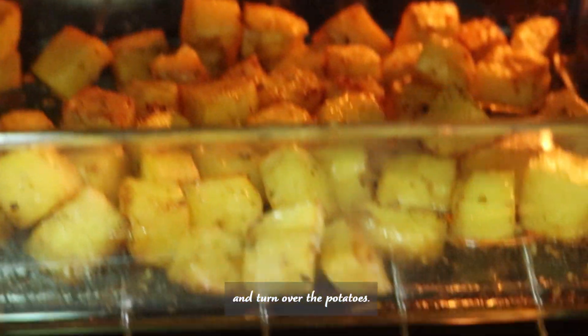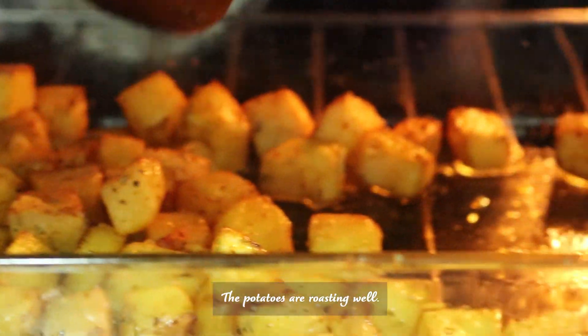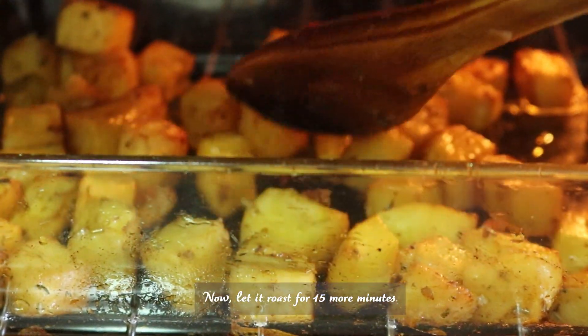Now it's time to check and turn over the potatoes. The potatoes are roasting well. Let them roast for 15 more minutes.